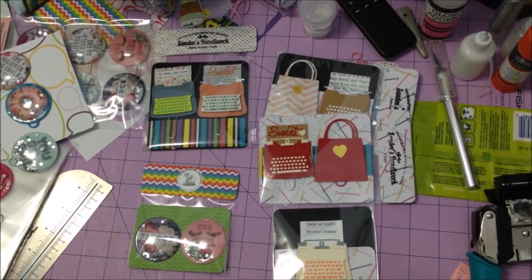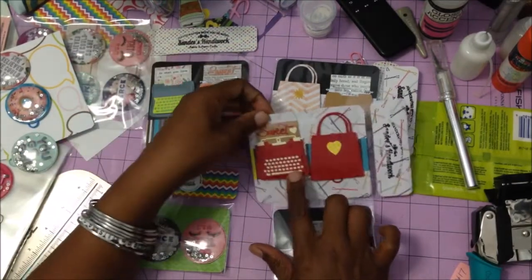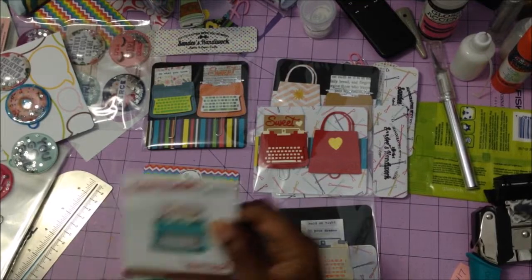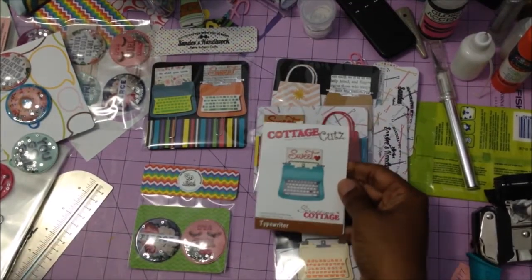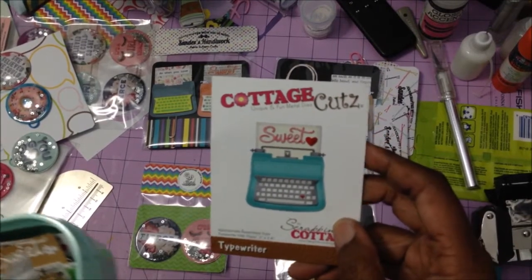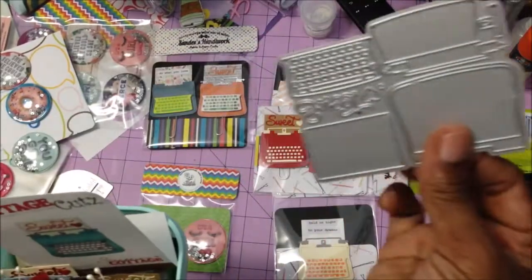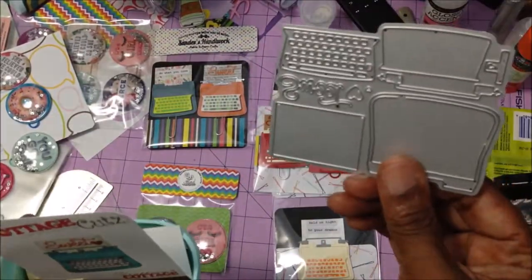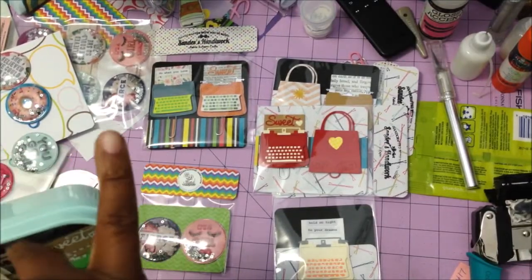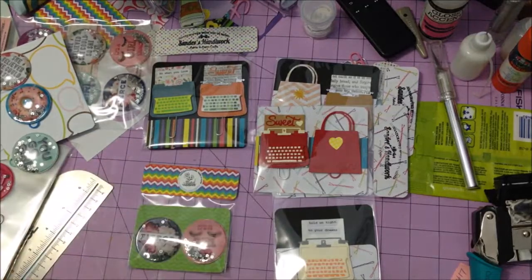I have a die that I really really like — it's this die right here. The die is the Cottage Cuts die, and this is it right here. Very cute. I love it. I don't really like the way they made it, because they made it in one piece, so it causes you to have to cut things and kind of waste paper. I like my dies to be separated, but that's the way they made it — it's a cute die anyway.